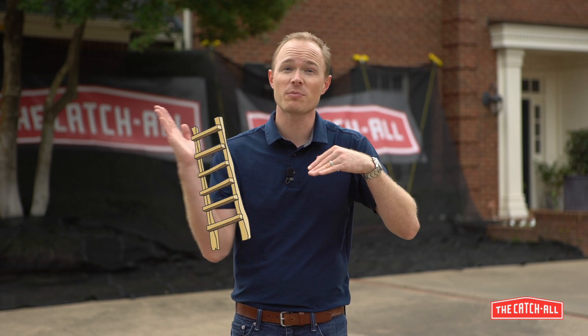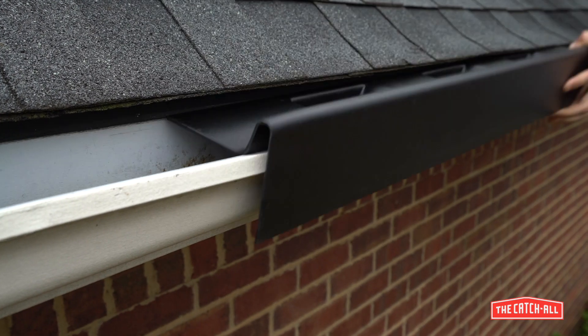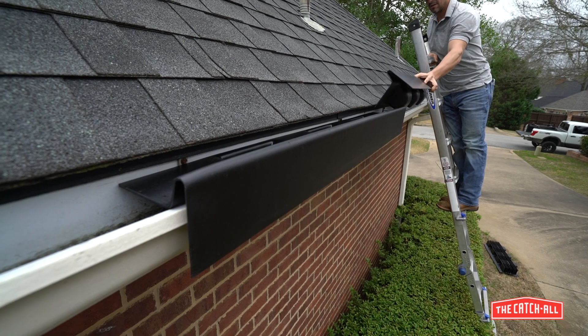The first thing we're going to do is install the gutter inserts. These protect the gutters from any debris coming down the roof as well as from damage from ladders hitting against the gutters. Starting at one end of the run, tilt the insert 90 degrees. Slide into the gutter and rotate into position.